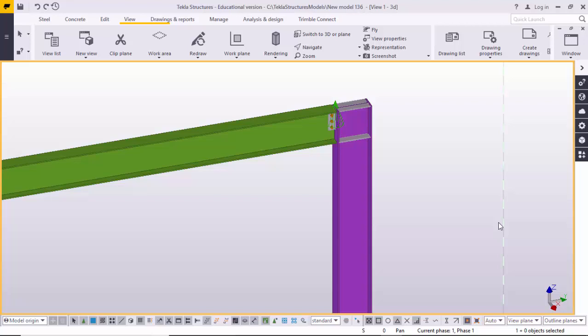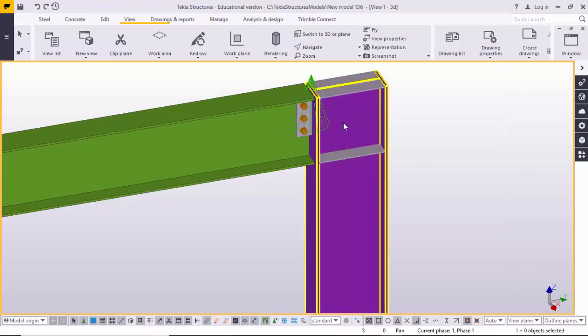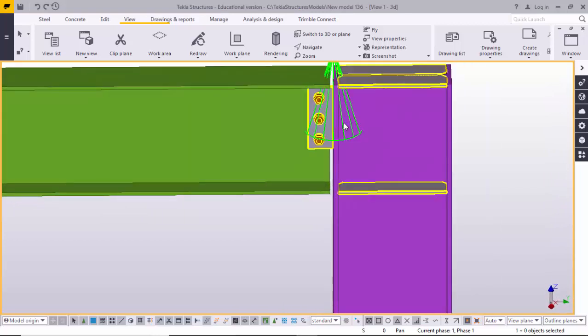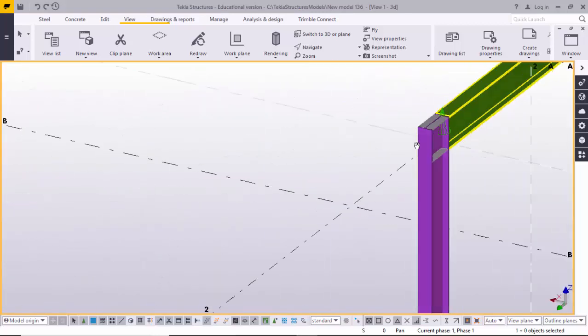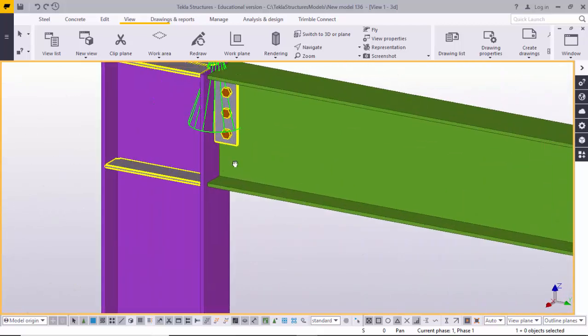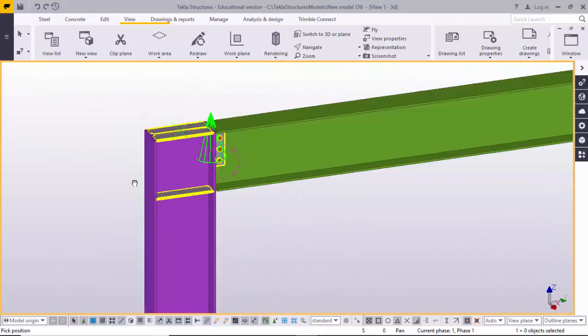Hi friends, this is Gany. Today I am going to explain you how to create a column with Stiffener 186 connection. This type of connection — just like this — is a column to rafter connection.